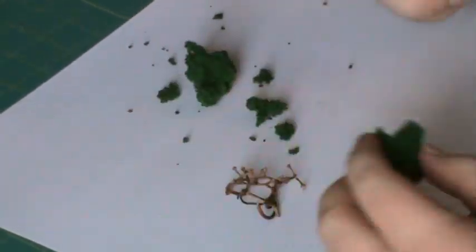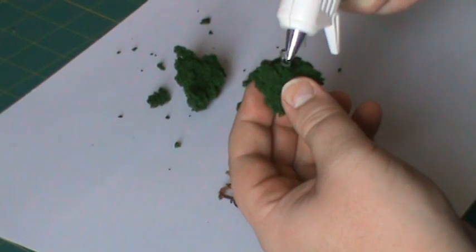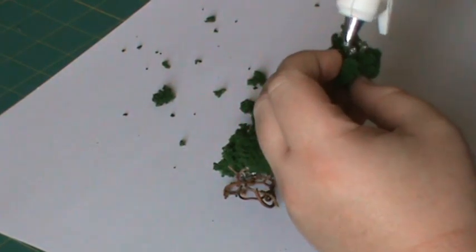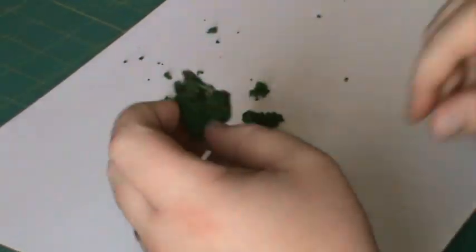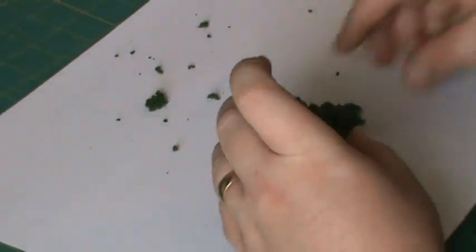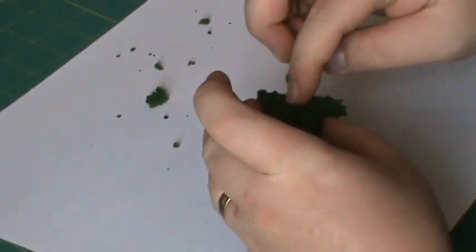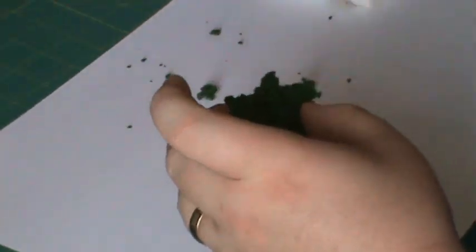Okay, so are we ready? Here we go. Ta-da.